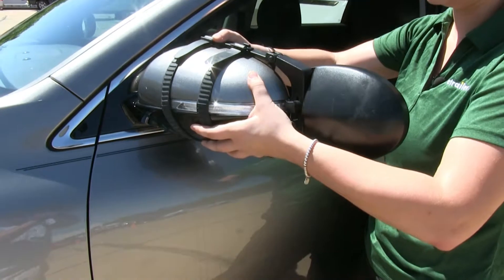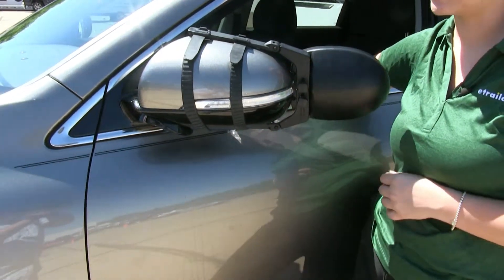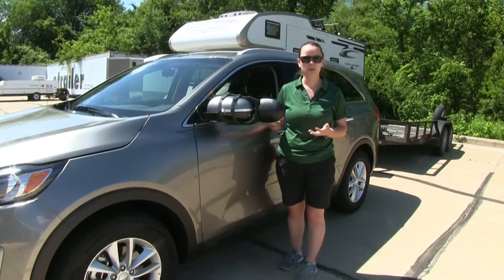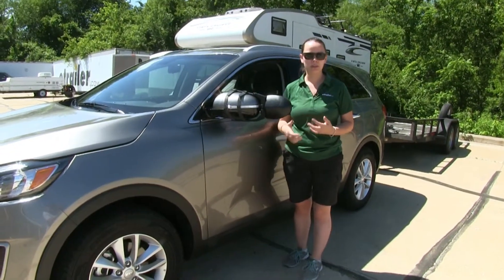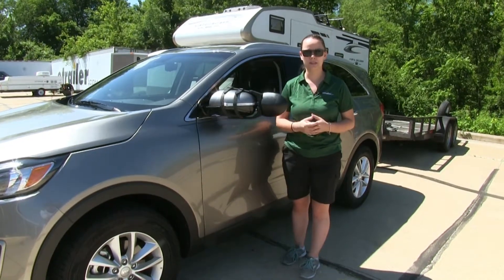We can partially fold in our factory mirror with our towing mirror installed to get into those tight spaces. Our towing mirrors can be used on the driver or passenger side, but they only come in a quantity of one, so if you want an additional one for the other side just pick up an additional mirror.